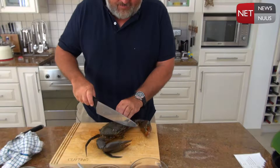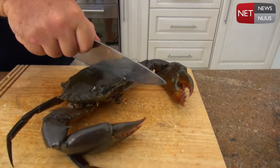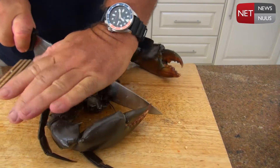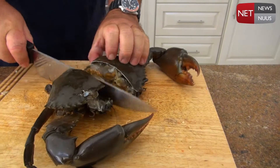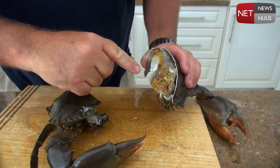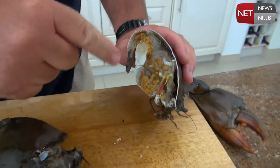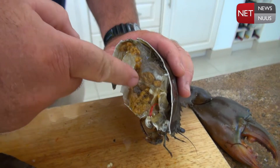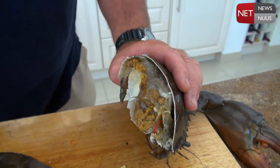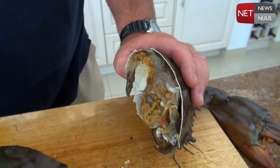First what you want to do is get a really nice big strong knife and you want to cut this guy in half. Then you can see on the inside there is a lot of meat, but this yellow stuff that you can see right there — we want to clean that out. I don't want that to become part of the cooking process.